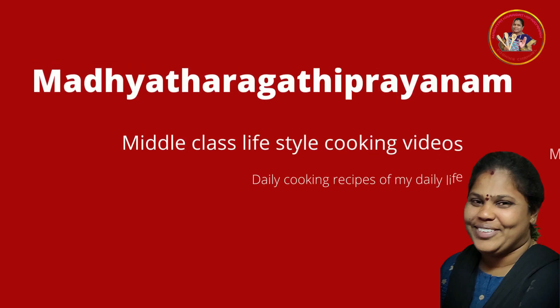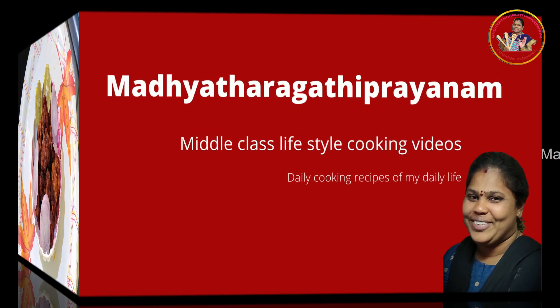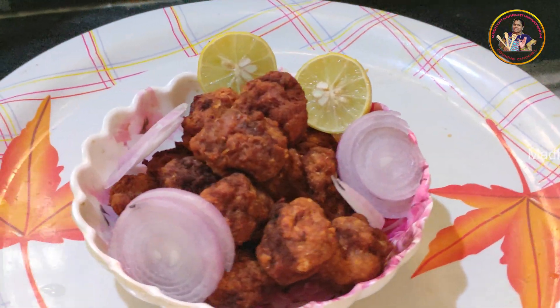Hi everyone, I am Michelle and welcome back to my channel. I am going to test my recipe today.